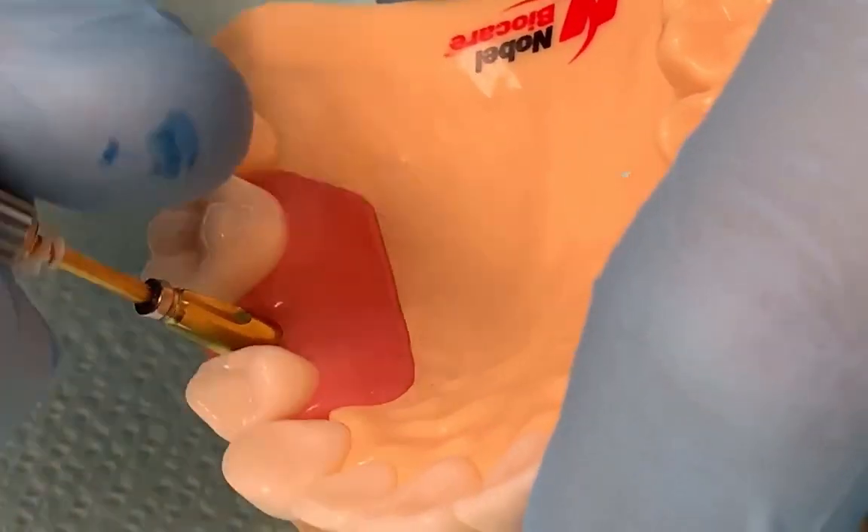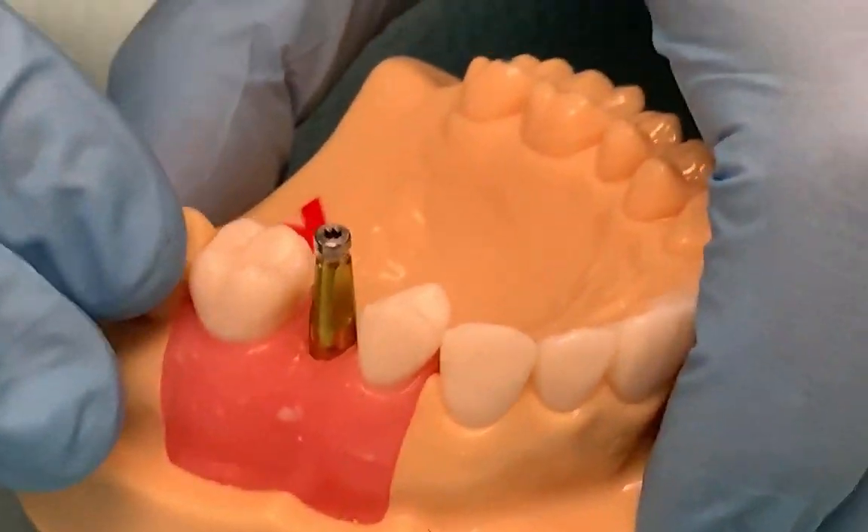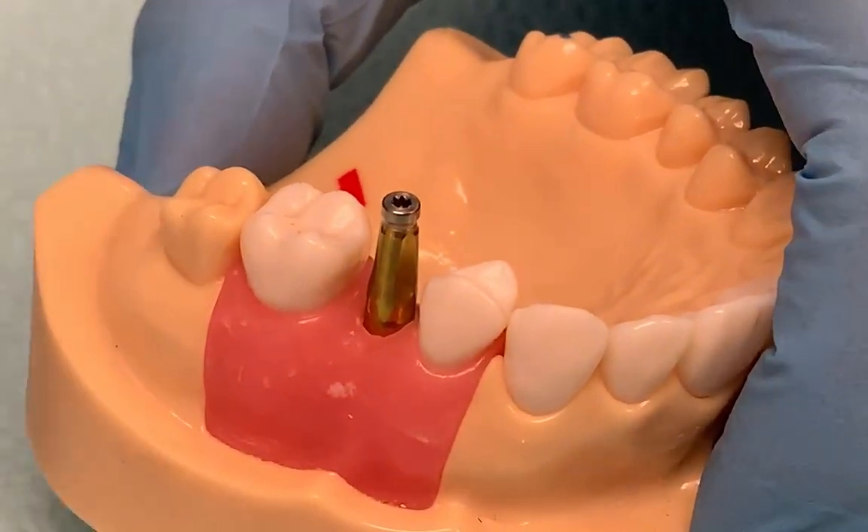You have to make sure it's really tight. And then you're going to take a radiograph to verify that the impression coping is seated fully.